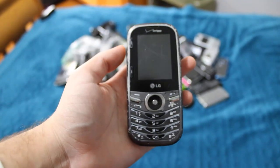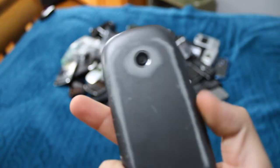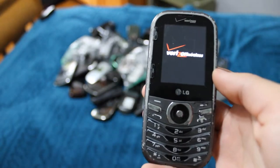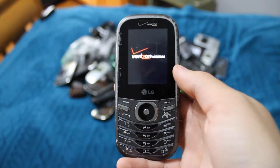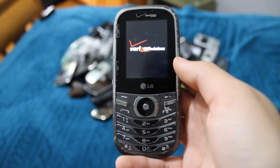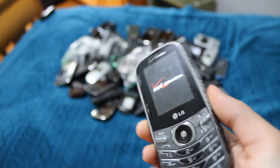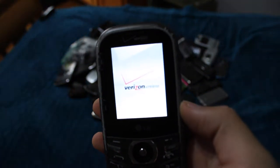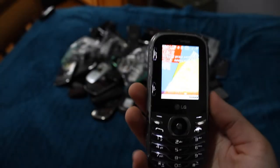This is one of my two LG Cosmos 3s. This is the original one I had that is in pretty bad shape, as you were probably able to tell. It's super scratched up. The keyboard actually works okay.